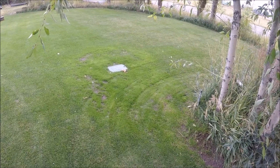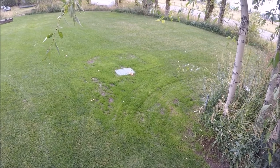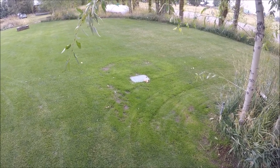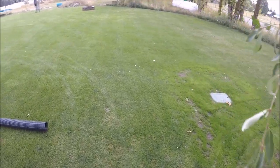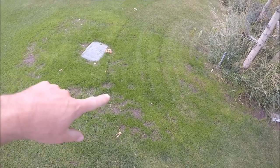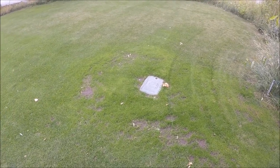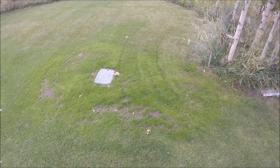I wanted to give a quick update on the seeding project I did about three weeks ago. This area right here I raked out and seeded with perennial ryegrass about three weeks ago and it seems to be doing okay. Looking at it from this angle, we've got some weak spots here and some stuff that didn't grow in, but I'm pretty confident that with fertilizer and maybe a little bit more seed and more mowing, it'll thicken up and fill in.